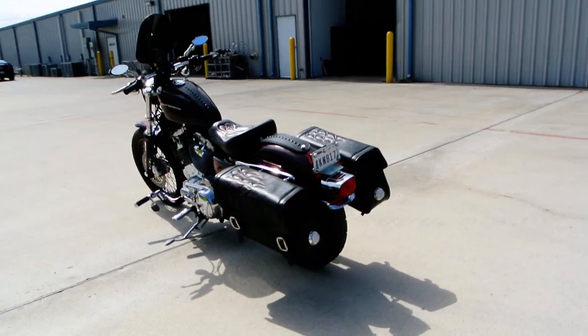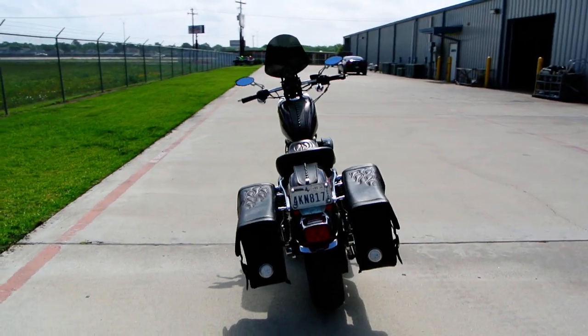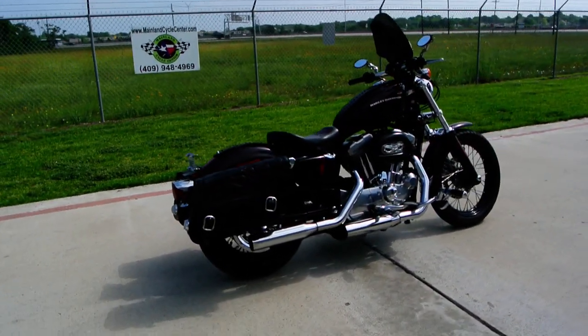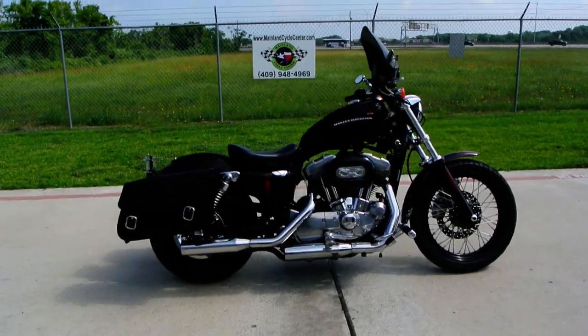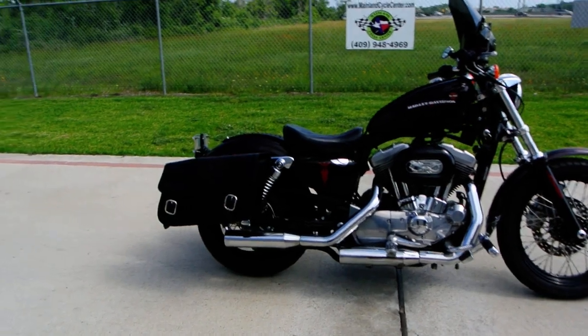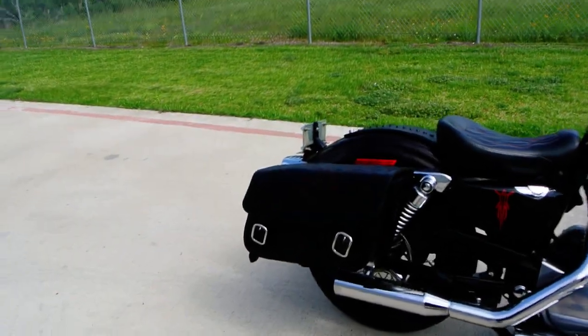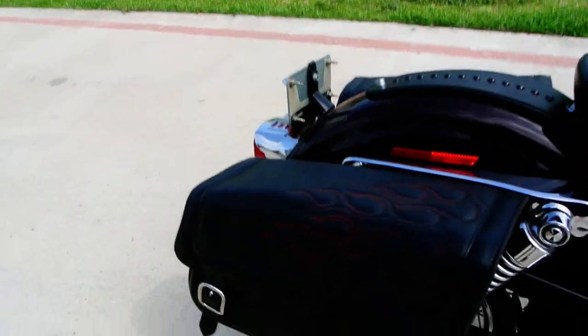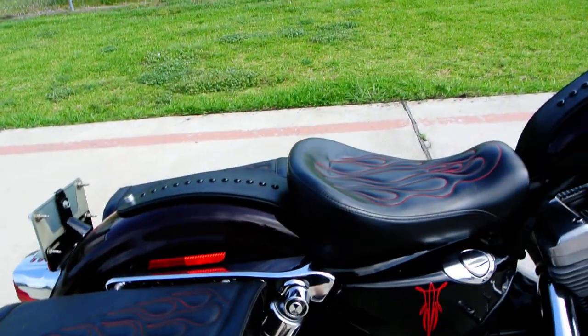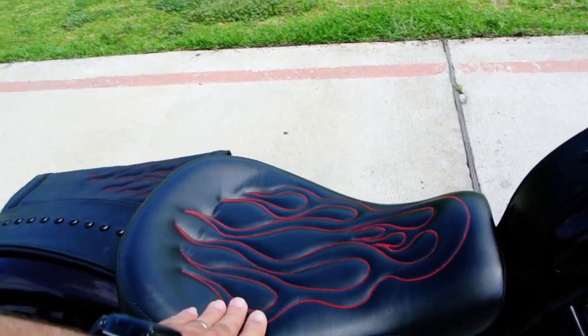It's got saddlebags on it and it's got a solo seat. I do not have the passenger seat for this — as a matter of fact, this bike didn't come with a passenger seat, I don't believe. There are no passenger foot rests on this bike. It's got a great looking set of saddlebags that are rigid mounted with red flames stitched on them and a matching seat that's nice and comfortable.